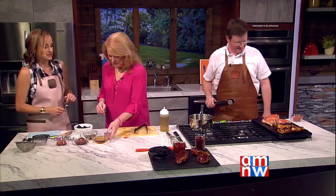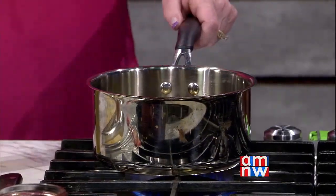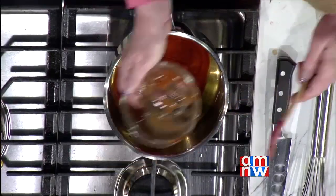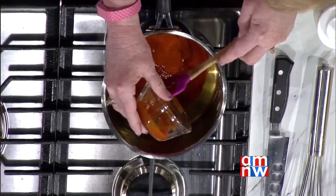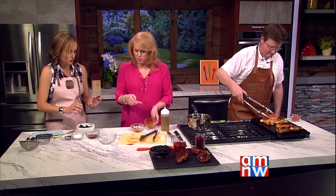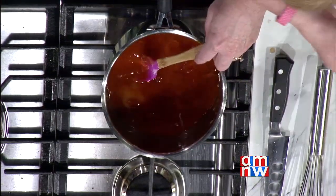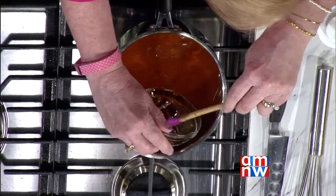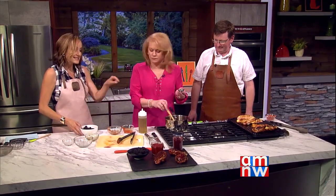Mary walks through the sauce ingredients. She starts with apple cider vinegar in the pan, then adds a little ketchup, and some hot sauce — about a quarter cup, but if your hot sauce is very spicy, start with just a tablespoon at a time. Then she adds regular sugar and some agave. The agave adds a little shine towards the end and helps create a beautiful color. If you don't have agave, honey works the same way.